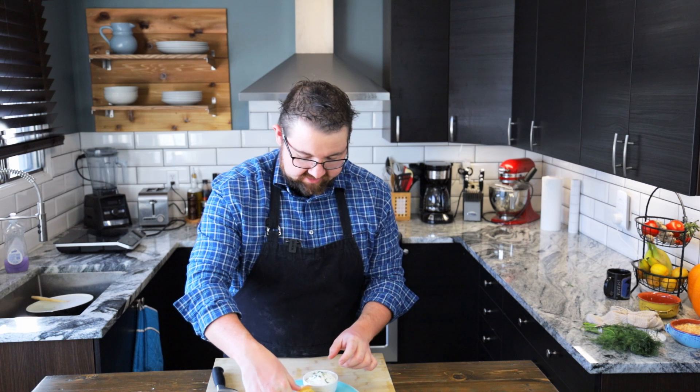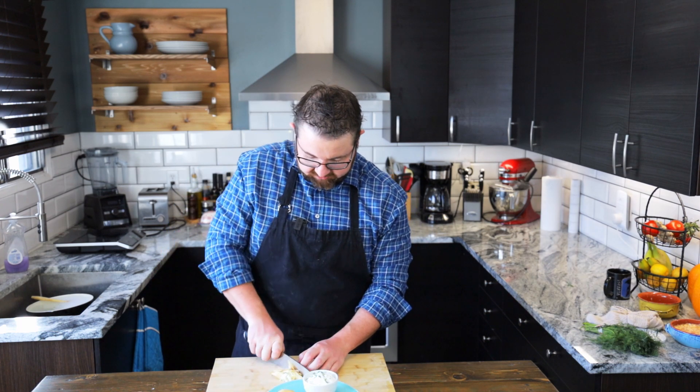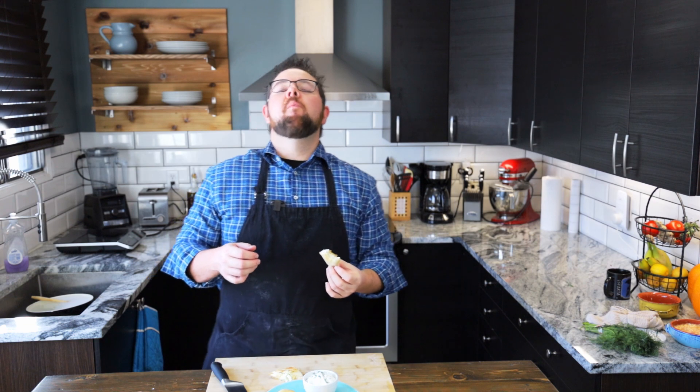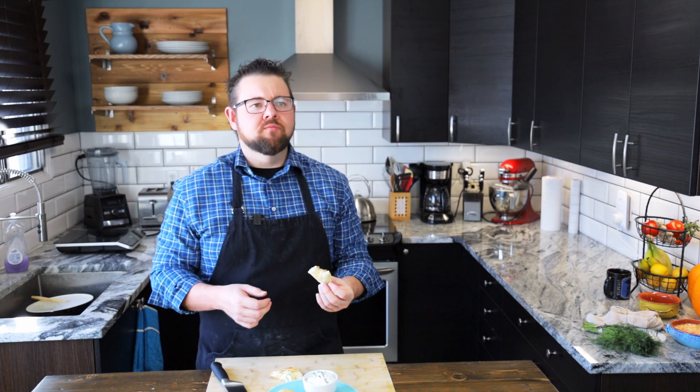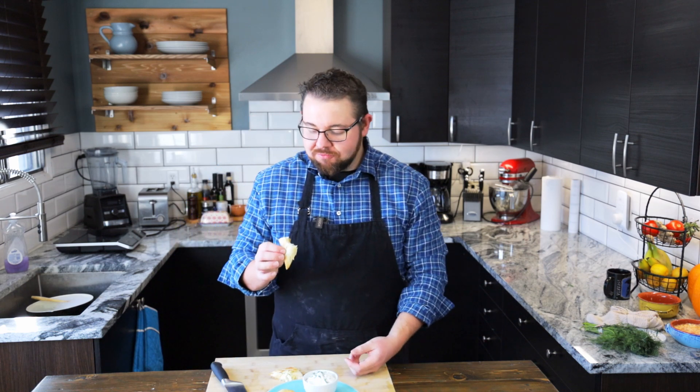Let's give these bad boys a try. Let's take this one here on top and give it a little crisp crunch. Look at that — oh, that's hot. Oh, that's so good. Nothing is better than cheese and crispy filo pastry.